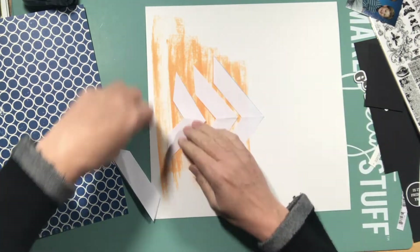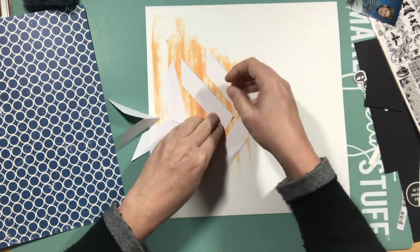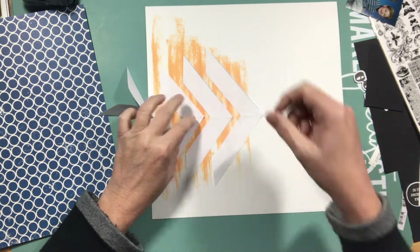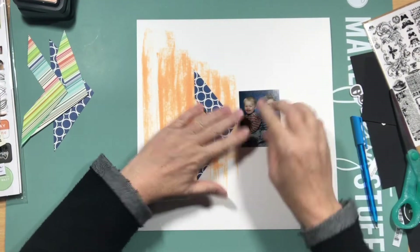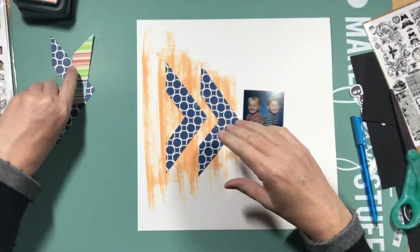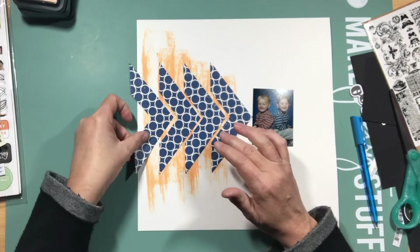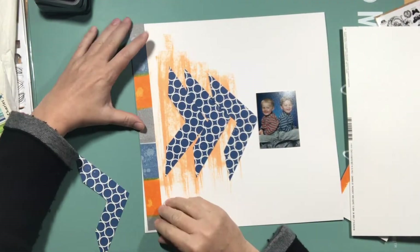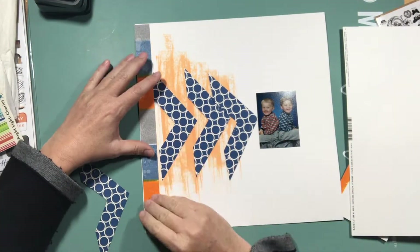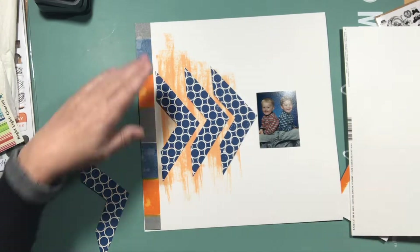Now that life has settled down I finally got around to doing the voiceover. I really liked Audrey's layout and in essence I've copied it pretty closely. You can see here I put a bit of distress ink onto some white cardstock and I cut out some chevron arrows out of some old pattern paper.